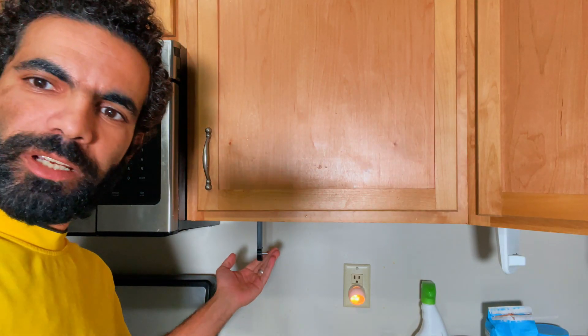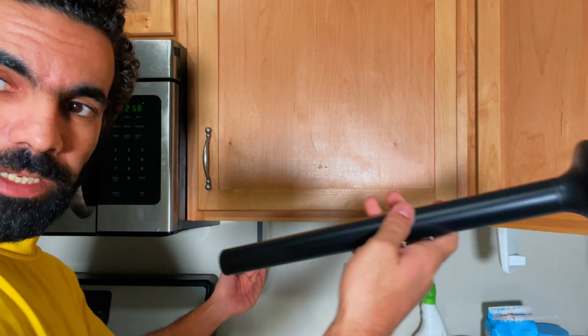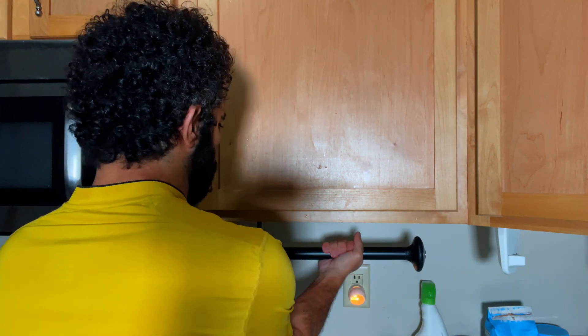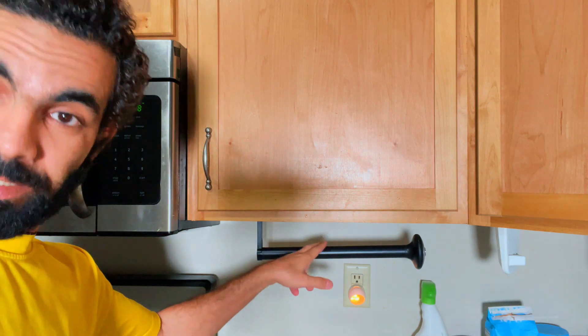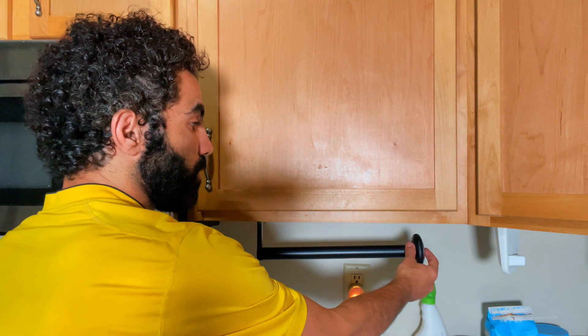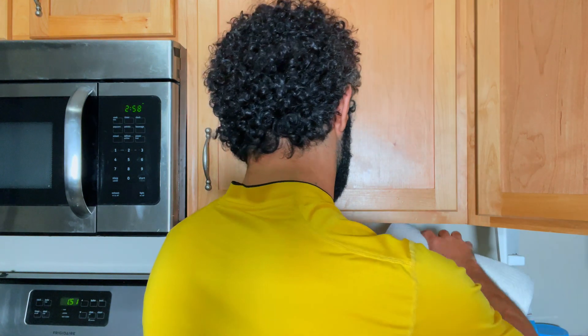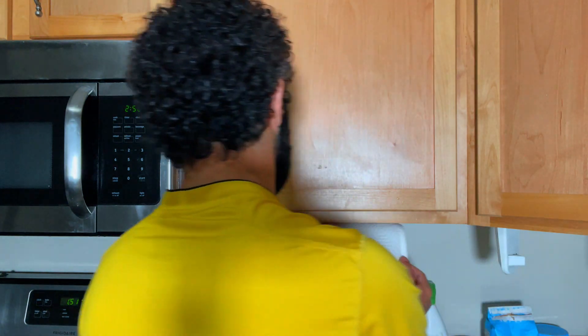After I installed the base itself, I can screw this back here like that. Now it's sturdy. All I need to do is remove this and put this one right here like that.